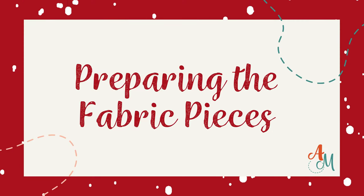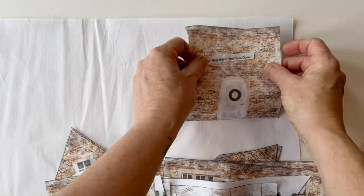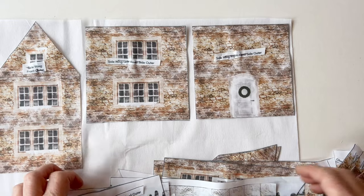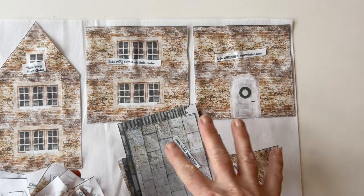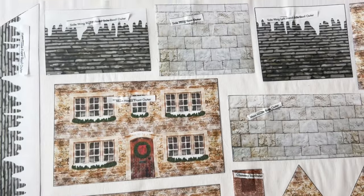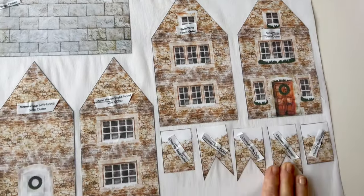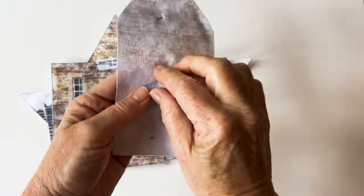Preparing the fabric pieces. We're going to add interfacing and wadding to the fabric pieces, so take all of the outer fabric pieces for the main house, the side wing and the chimneys. Place them right side up onto the glue side of the interfacing — I'm using a medium weight fusible interfacing. Press them all into place. You can use a fusible mat or a pressing cloth to protect your iron, then cut around the outer edge of all the pieces.